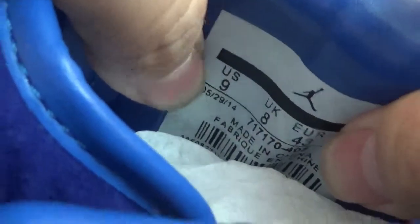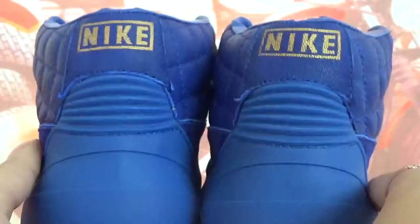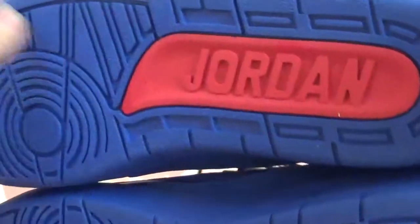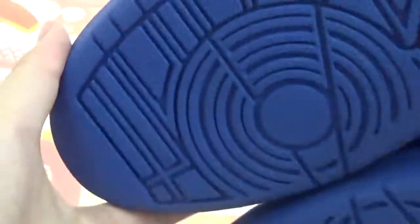Also the label — we got size 9 here. And also the back of the shoes has the golden Nike logo here. And let's check the bottom — there's a red Jordan pattern here. Also this side.